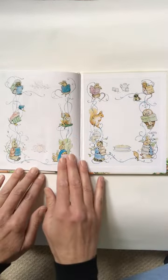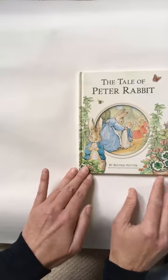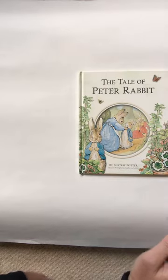End of our story. Thanks for listening, friends, to The Tale of Peter Rabbit by Beatrix Potter.